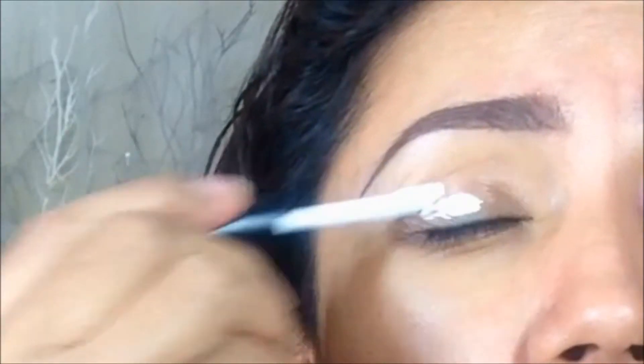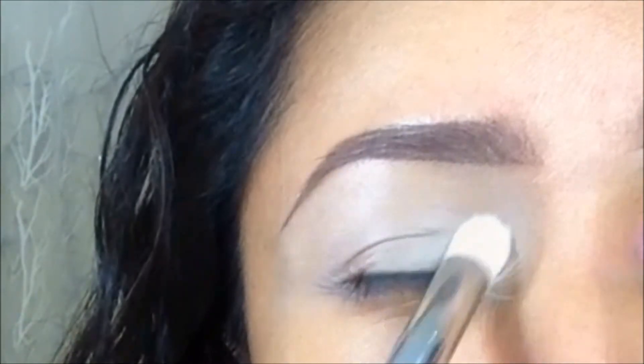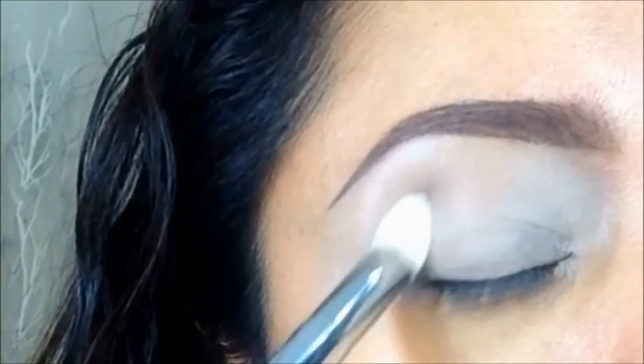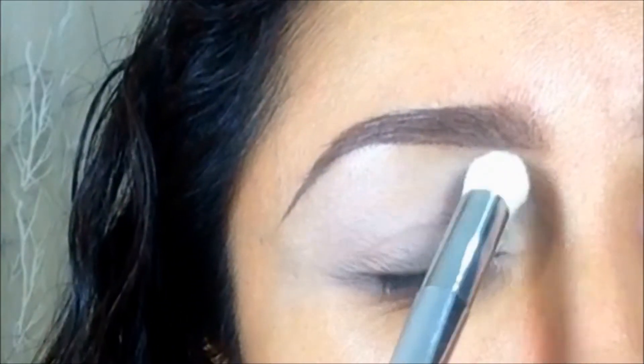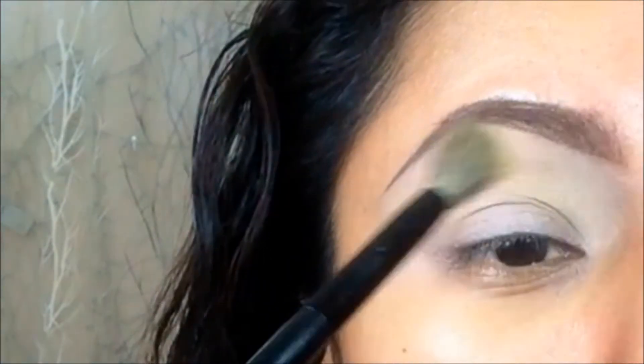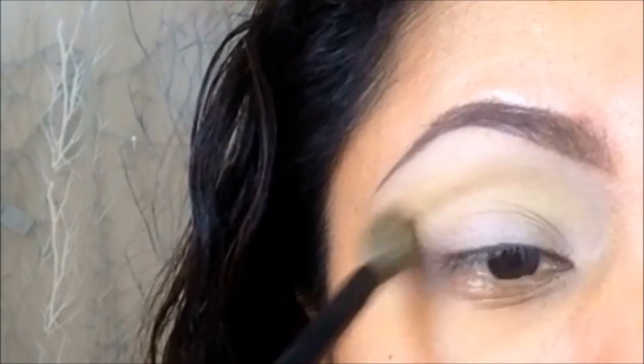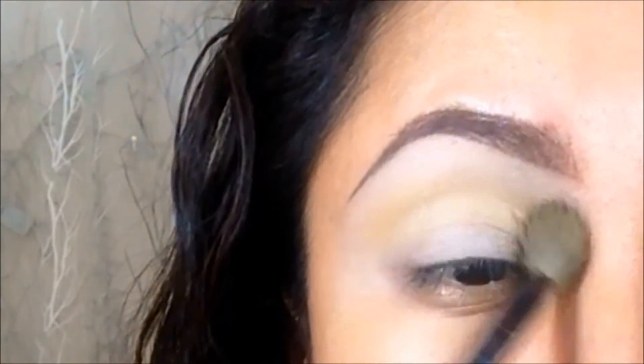Como primer paso voy a tomar este corrector blanco como primer porque quiero que las sombras se vean un poquito más intensas, y lo distribuyo mejor con la ayuda de un pincel. Como primer tono de transición estoy tomando una sombra en tono amarillo y la estoy llevando un poquito más arriba de mi cuenca natural.